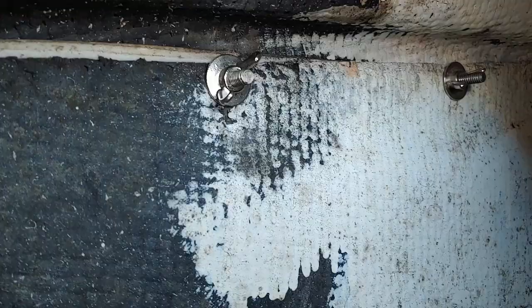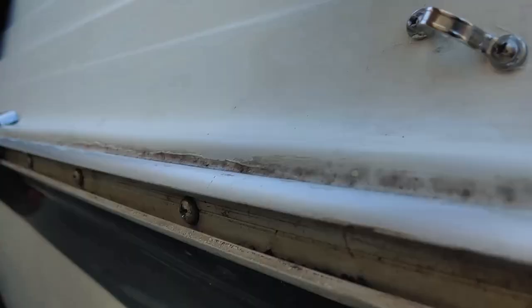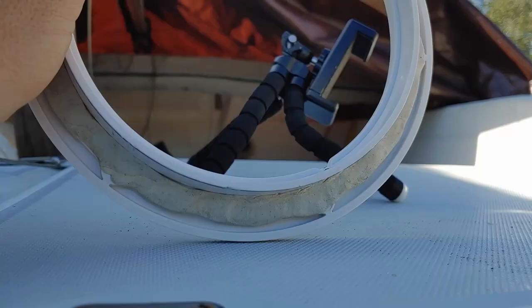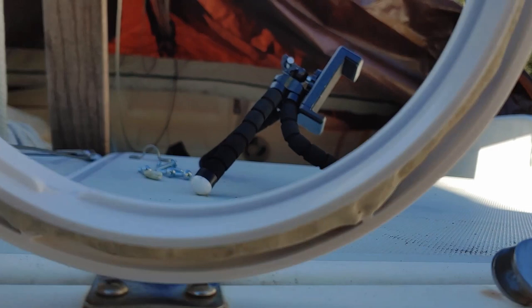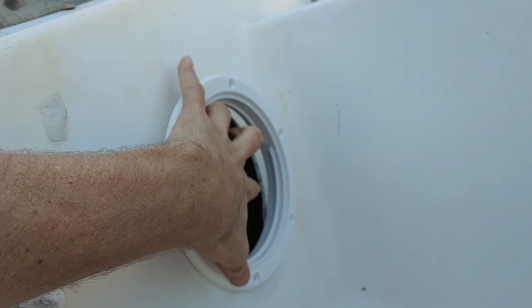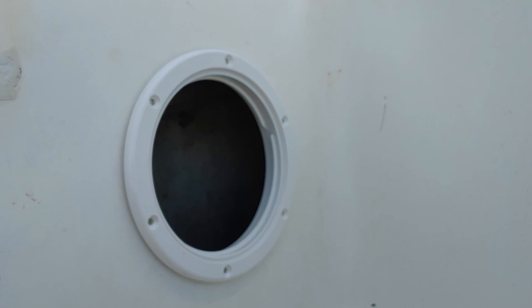Now we have a line of four new bolts in there — the same old bolts except I used butterfly nuts to go on. And the best thing is it doesn't move at all now! I put some butyl tape around the outside, just rolled it into a thin little layer, and made the hole almost perfect. Now I'm going to put some big screws in and then seal around the outside with marine caulking, and we'll be good to go.